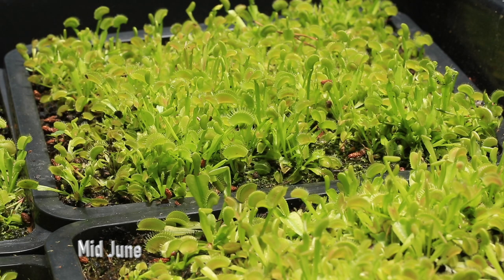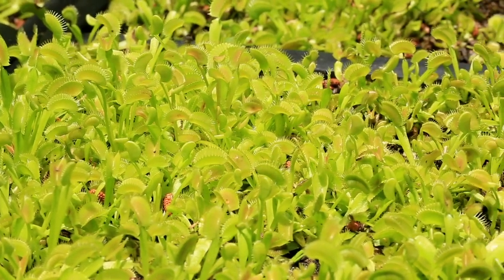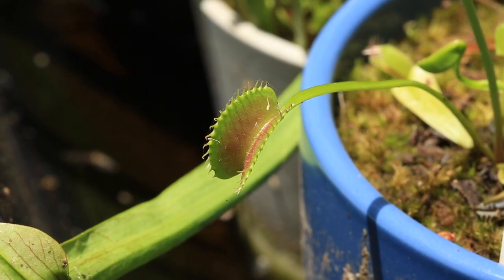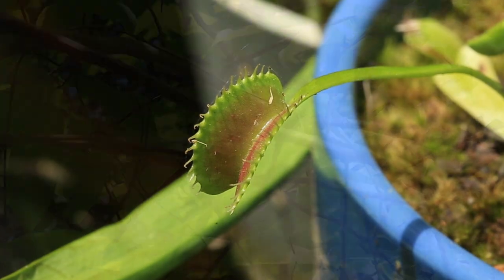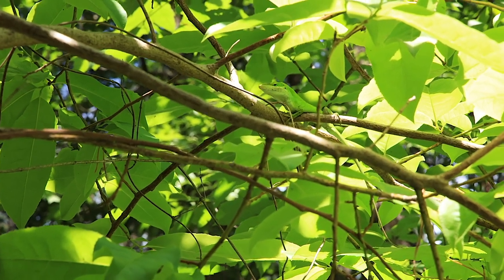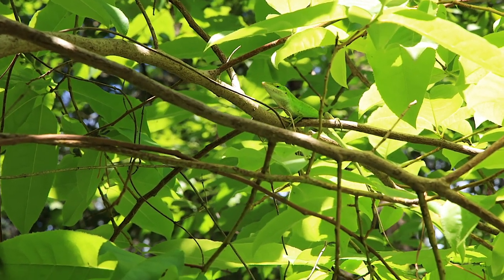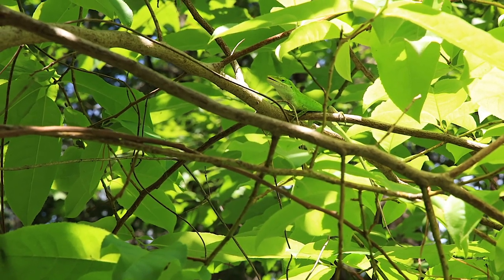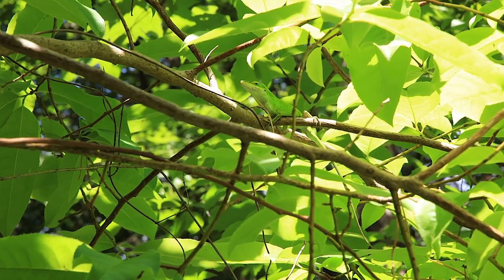These are the seedlings again, now in mid-June, so they're almost a year old. This is a King Henry I bought online over two years ago — it struggled for two years, but it's finally growing this summer. This anole just finished a meal up in the tree above the flytraps. That's the thing about nature — there's always competition. Anoles, frogs, birds, and spiders will build their nests right above the flytraps, all looking for insects to eat. The grabbing hands do grab all they can.